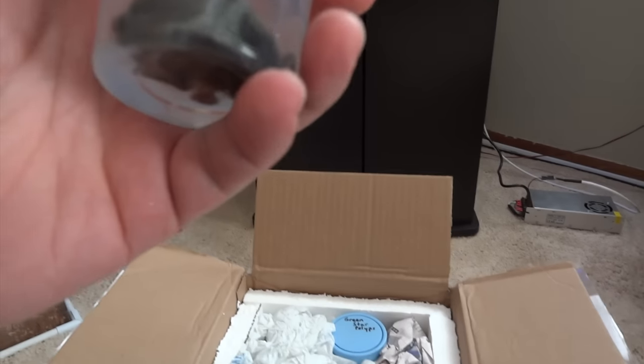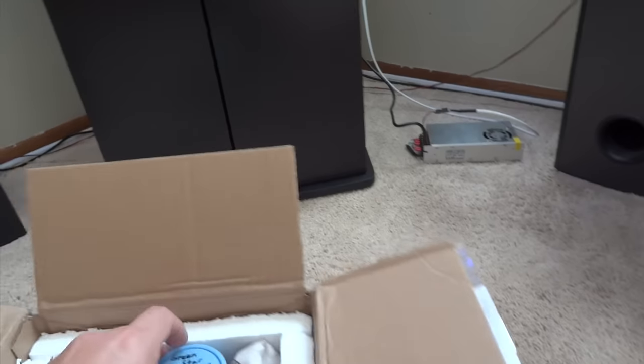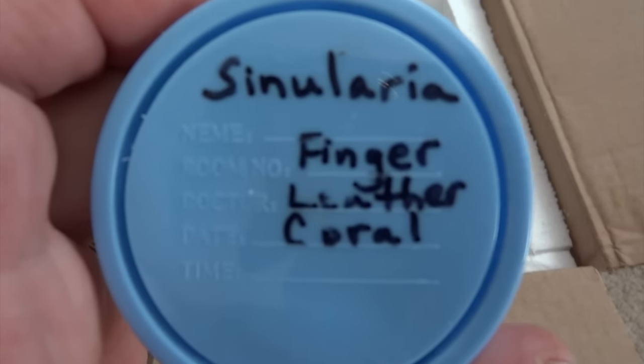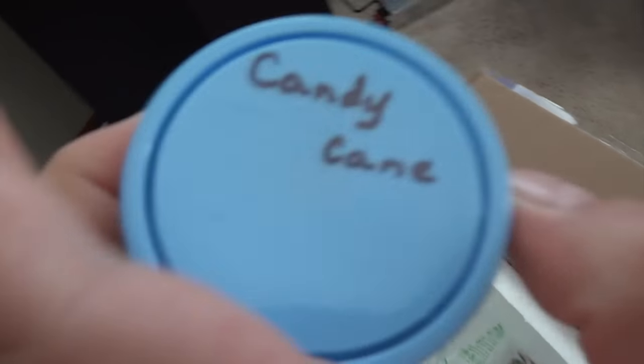There should be five corals in here — he's got them packed very well in these specimen jars. First one is Ricordia Florida. Second one is green star polyps — really looking forward to these. Everything seems to look well, great packing job. These containers didn't move at all. There's a special little surprise — one of those acclimating deals, awesome. Down below we've got Sinularia Finger Leather Coral — looks like that may have fallen off the plug. This one here is a candy cane — that looks awesome. And then torch coral — looks good too.